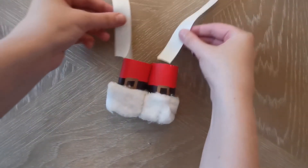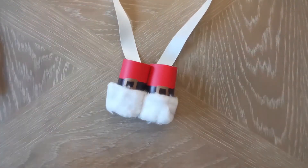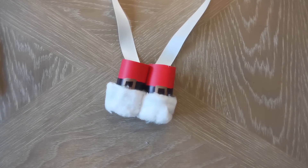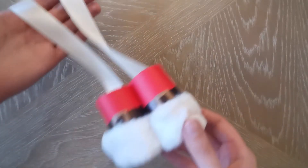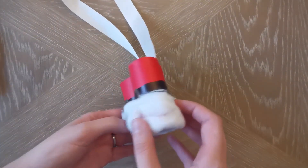Finally, cut a piece of string or ribbon long enough for the binoculars to hang around your child's neck. Glue or tape the string ends to the inside of each tube. When you've allowed the glue to dry fully, you're ready to see if you can spot some Christmas magic in the sky.